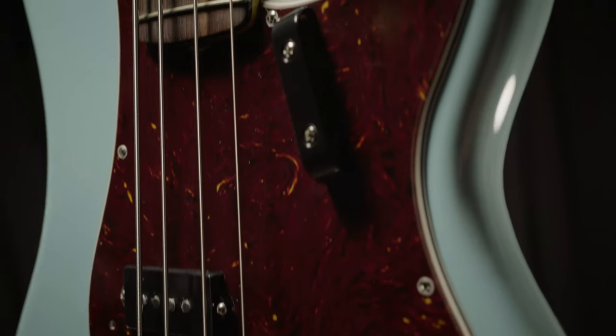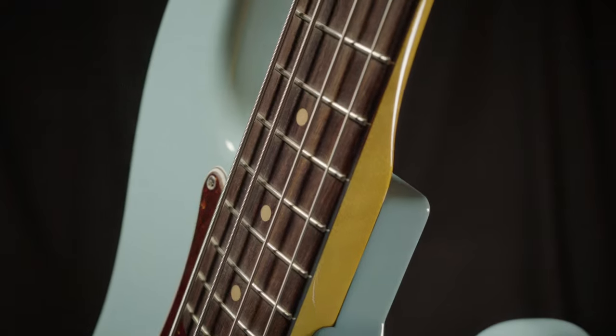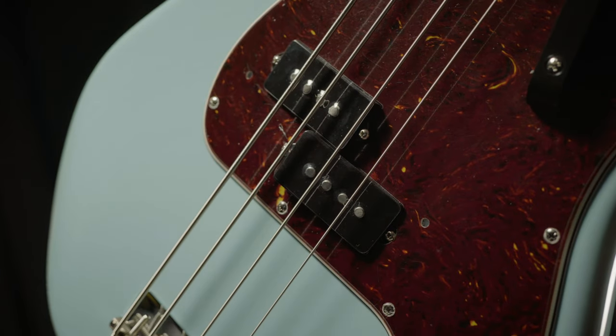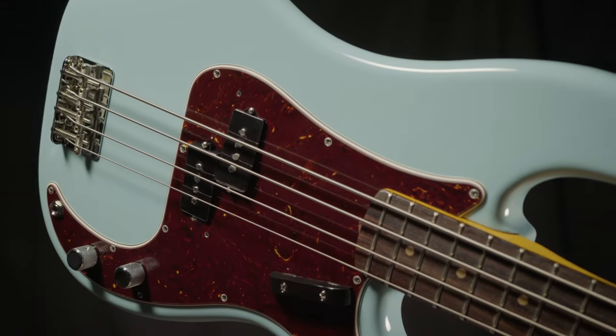Fender has nailed it again with the American Vintage II 1960 P-Bass. This is an alder body with a maple neck and a slab rosewood fingerboard, just like they built them in 1960. It has a great alnico pickup to give you a warm and growly, bell-like P-Bass tone.